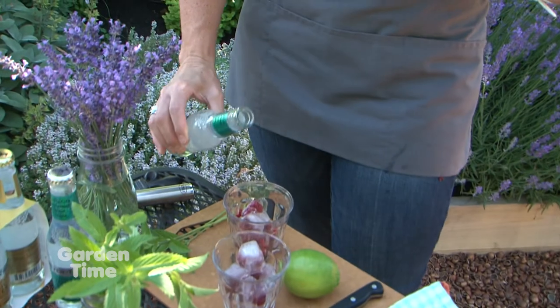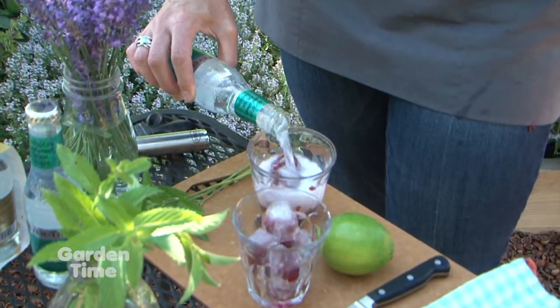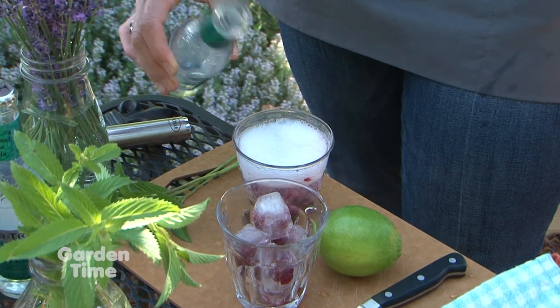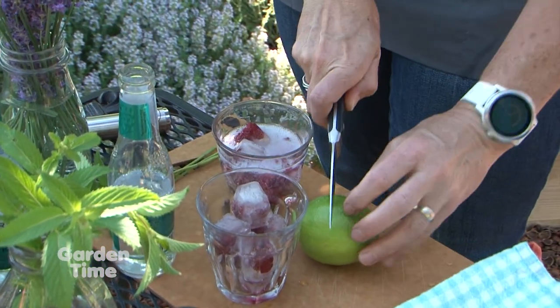And then we have our tonic water that would go over the top of this. Oh, that looks so refreshing! And if you choose, you could do a little squeeze of citrus.